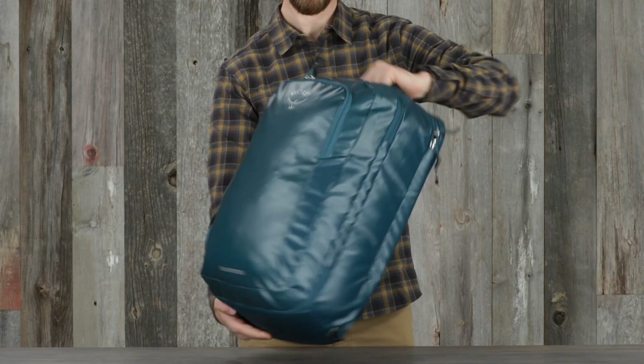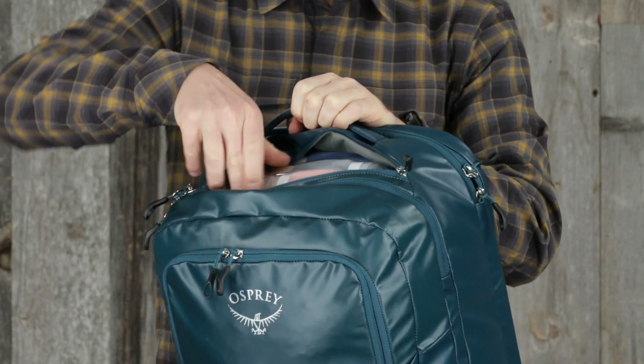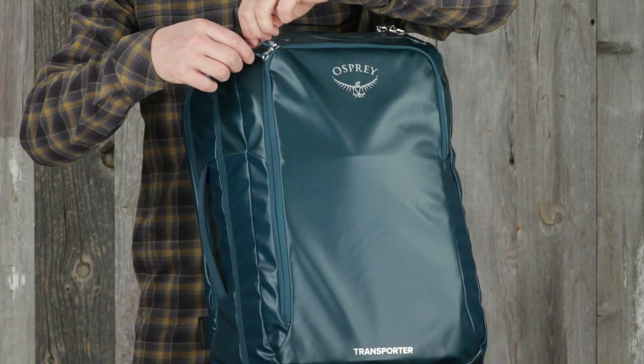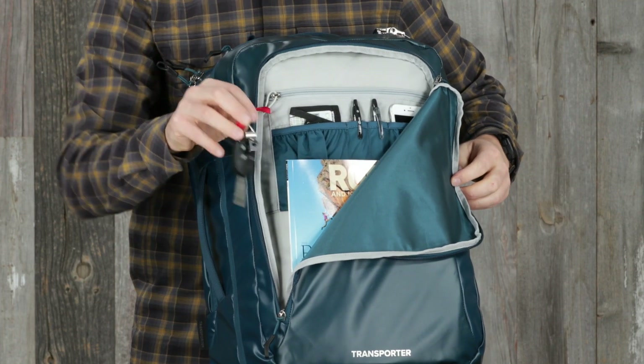On the outside there are padded top and side handles that provide easy handling, a padded zip pocket for glasses or toiletries, and a front panel organizer pocket that has plenty of room for items like magazines or pens.